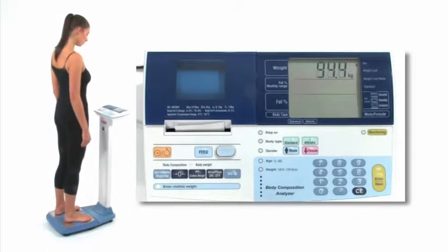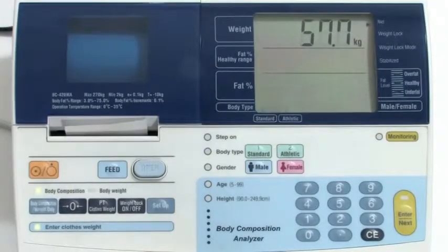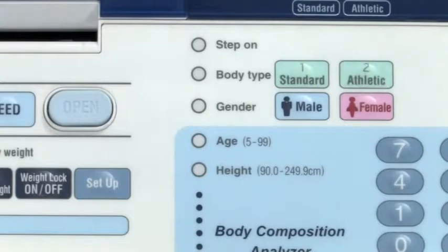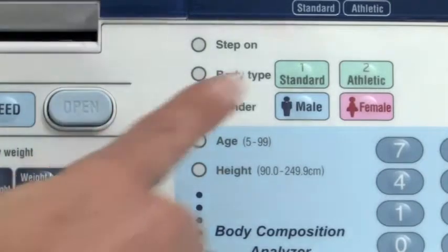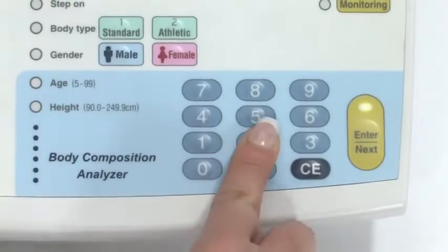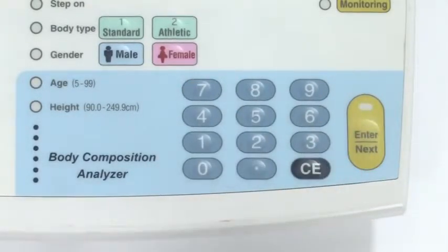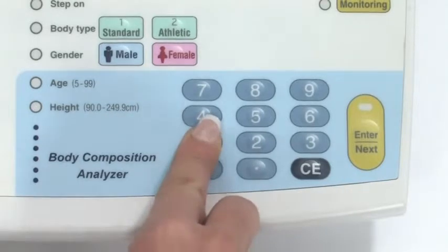The user should then step on with bare feet. The weight will then be displayed. Body type will then flash. Select athletic if the user carries out more than 10 hours of cardio exercise per week and has under 60 heartbeats per minute; all other users should select standard. Next the gender indicator will flash — press male or female. Input age between 5 and 99 years, then press enter. Input height, then press enter.